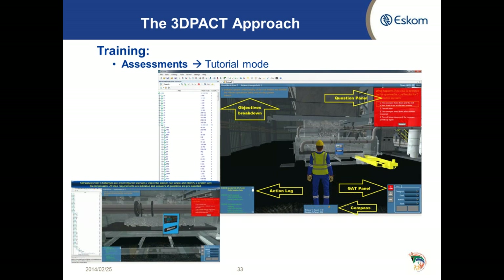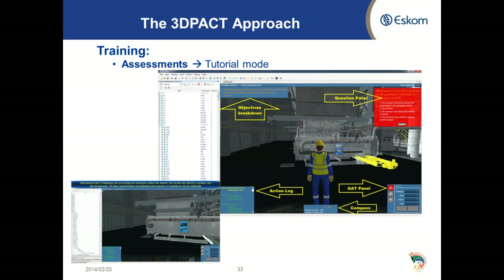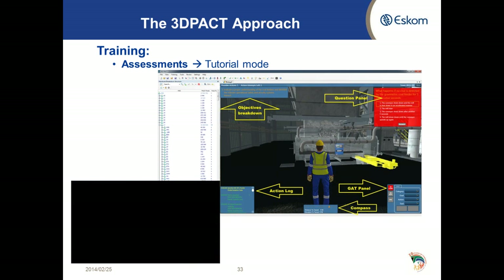In the bottom right-hand corner we have a goal, action, and tool panel where the person can select whatever instrument is required to perform that action. Under the avatar is a compass which helps the learner identify components instructed in the objective breakdown — it will indicate the direction and distance of a plant component from your current position.